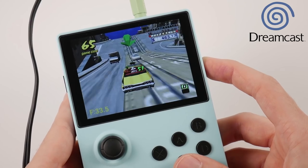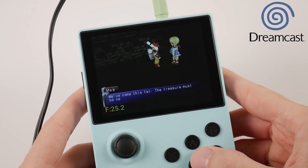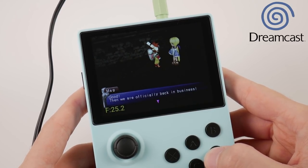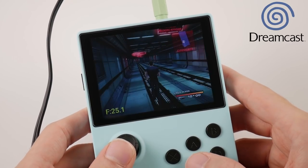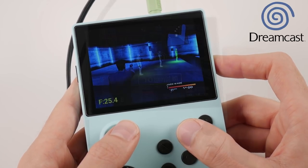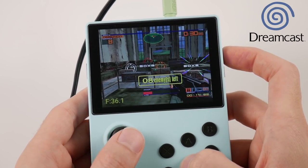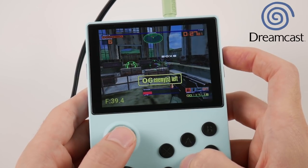Dreamcast is our last system, and this is one that doesn't run well on the Retroid Pocket. The GPU just isn't advanced enough to take advantage of the best Dreamcast emulator out there, so we're stuck with ReCast, which has its own idiosyncrasies I'll delve into in my next video. I really only wanted to run Skies of Arcadia, which does run well, but there probably isn't a large collection of games that will run at acceptable speeds — so you may want to look elsewhere if your heart is set on Dreamcast.